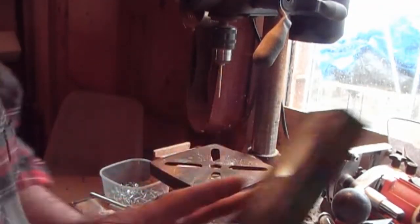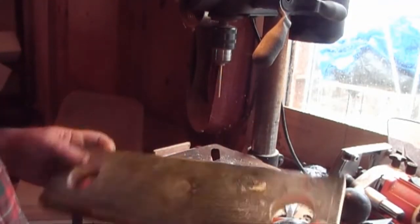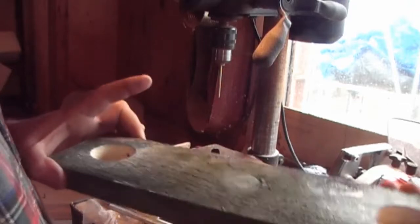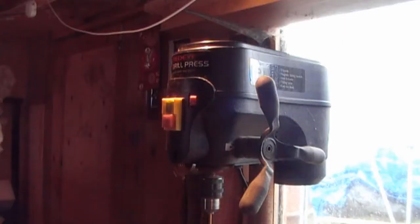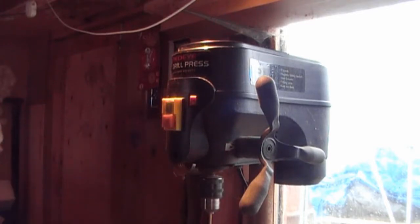It doesn't really matter as long as it's roughly in the center and goes through the bottom of the hole as well. What I did was drill a clearance hole on one side and a clearance hole on the other side, so I wasn't clamping up the same side each time. When we put the plastic legs in here we can put the drill just through the plastic to make it easier to put the screw in.